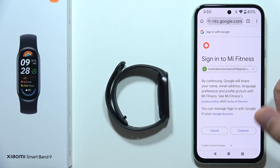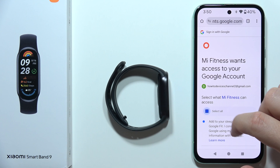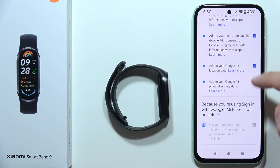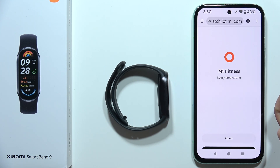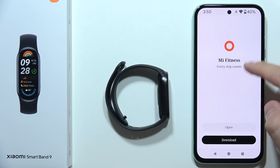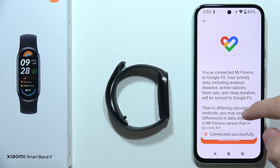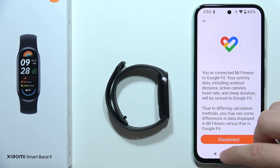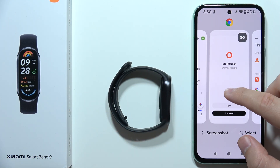So click on the account, now accept all of these permissions — just accept everything that pops up here, so tracking your heart rate, your sleep data — and now click continue at the bottom. Now we can click open, just wait for the loading and as you can see we successfully did it.